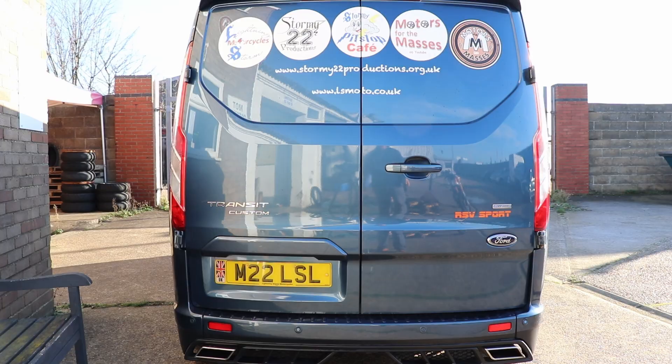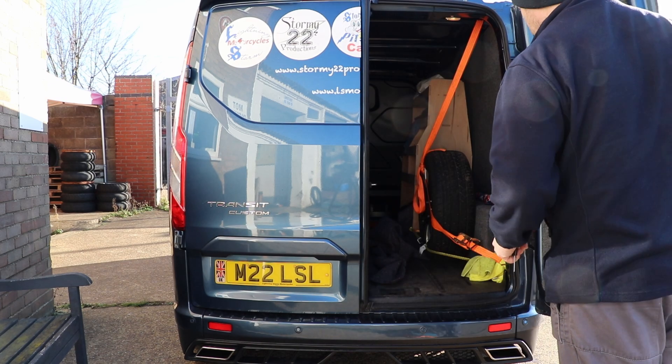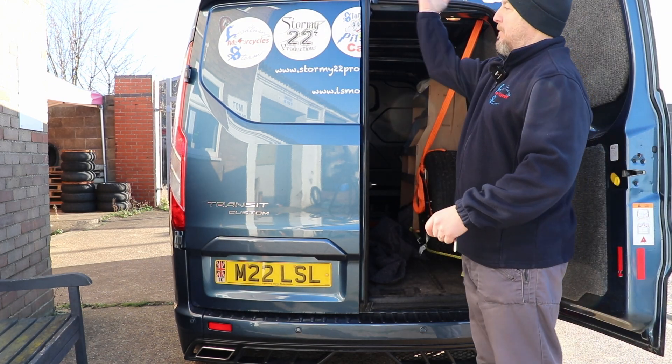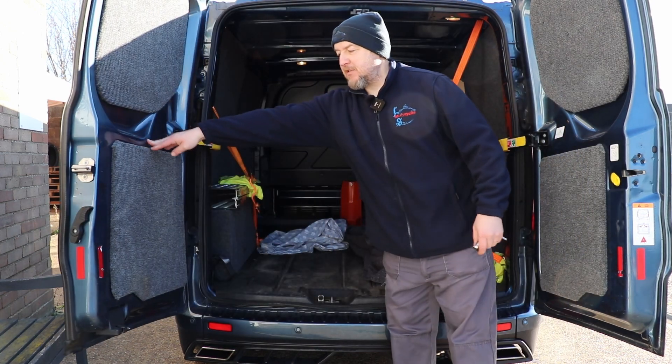You also get other features such as electric mirrors, electric windows, automatic lights, automatic windscreen wipers, all that kind of stuff. So let's have a look in the back. In the back, dual doors — you can get them with the single up door, but I quite like these double opening doors.